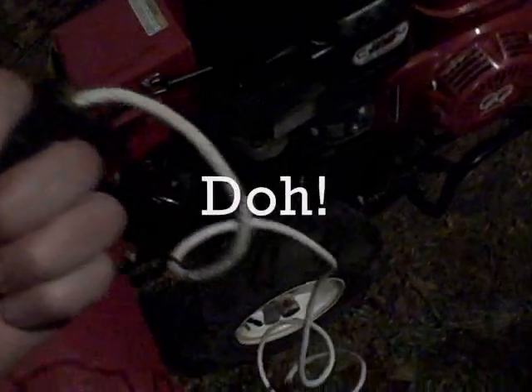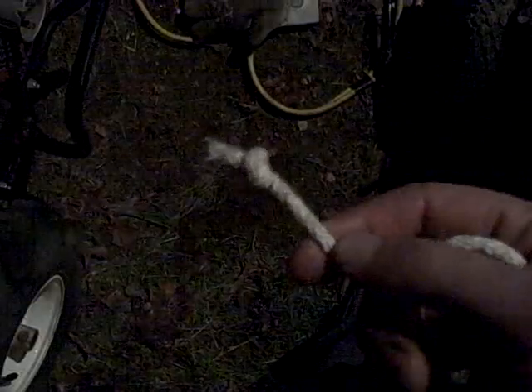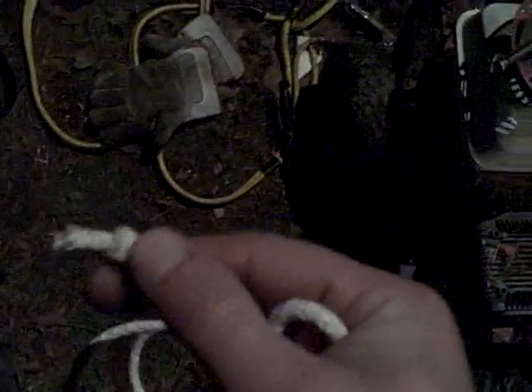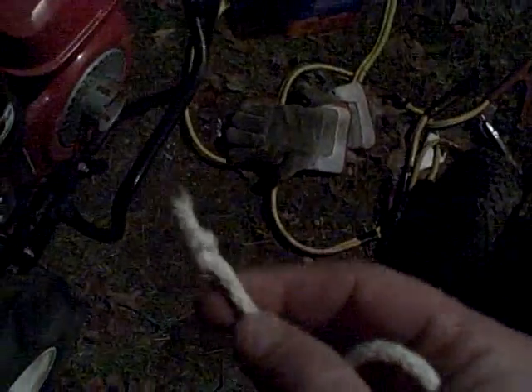I'm going to close off the bowl drain and pour in this gas that I pre-mixed with fuel stabilizer. Engine's cold so I'll get the choke on, fuel on. Just broke my recoil rope right off. Upon closer inspection, my rope didn't break — my knot pulled out. Guess I should have double-knotted that inner knot.